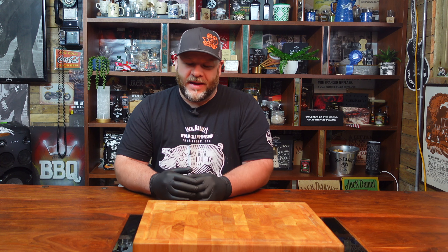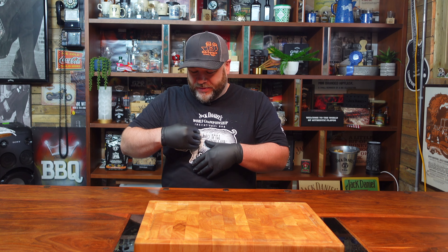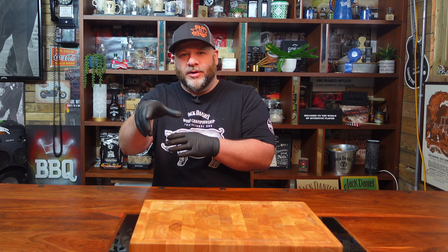Baby back ribs come from the back part of the pig. You've got spare ribs that come from the front — when you get a belly of pork sometimes they've got the ribs left in, those are the spare ribs. Baby backs are shorter and more curved. You've got the loin part of the pig, so the butcher would cut out the loin, and on the inside where the ribs curve round is where they take out the sirloin.